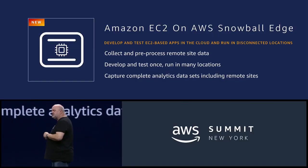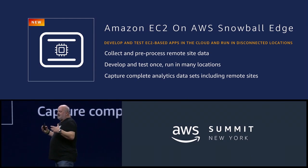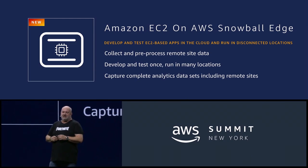However, what we've heard from our customers is that while it's interesting to write your own Lambda functions, it was very important for them to also be able to run commercial software on the device. And so with that, I'm happy to announce today Amazon EC2 on Snowball Edge. This means that you can run your local EC2 instances on the Edge device itself.